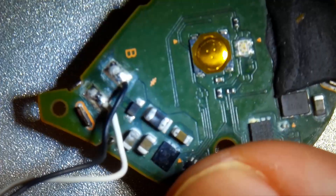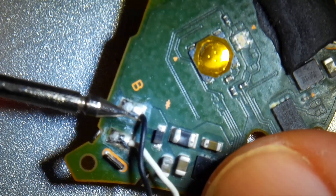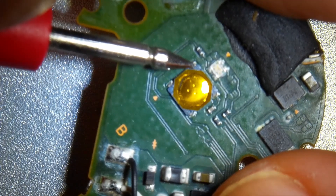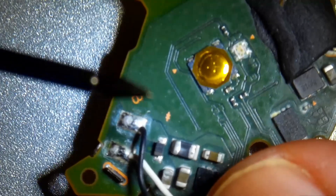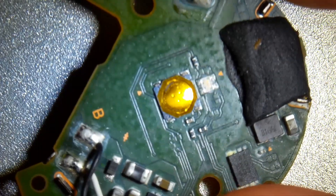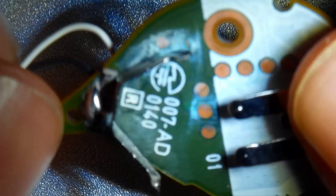So in theory, if I connect the black wire's connection to the input of the button, every time the motor is vibrating — which happens when there is a Pokemon or a Pokestop nearby — this would auto-catch the Pokemon or auto-spin the Pokestop.